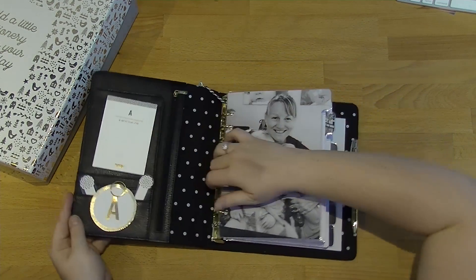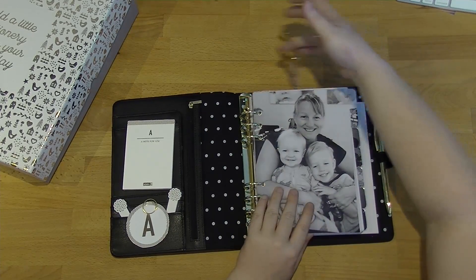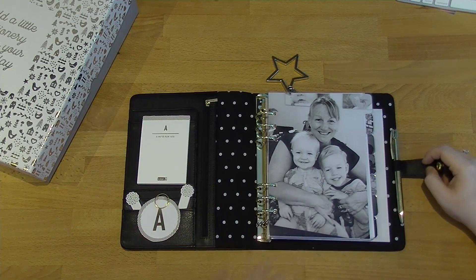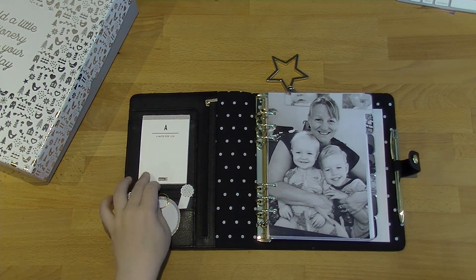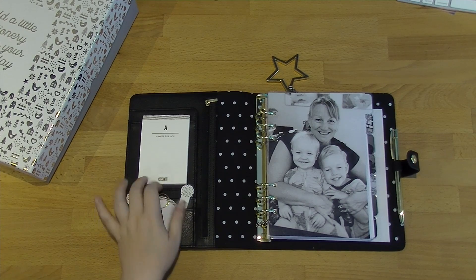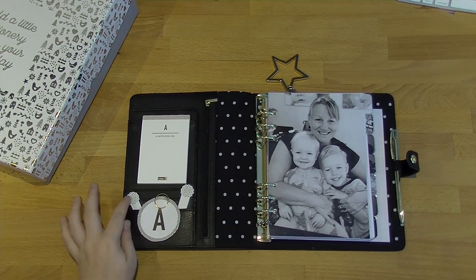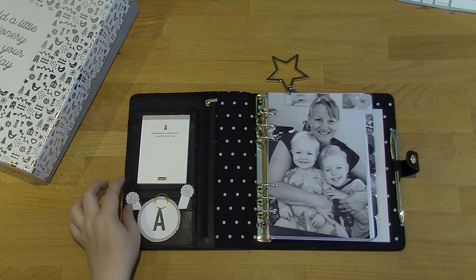When you open this up, you can see that you've got the page marker just there. On the left hand side I've put some of the 'A Note For You' gold paper that Kiki K have in the letter range, just because I thought it looked nicer with the gold and the black than just the regular little notepad that they give you. I then cut the front of that out and stuck it down just for a bit of extra decoration.